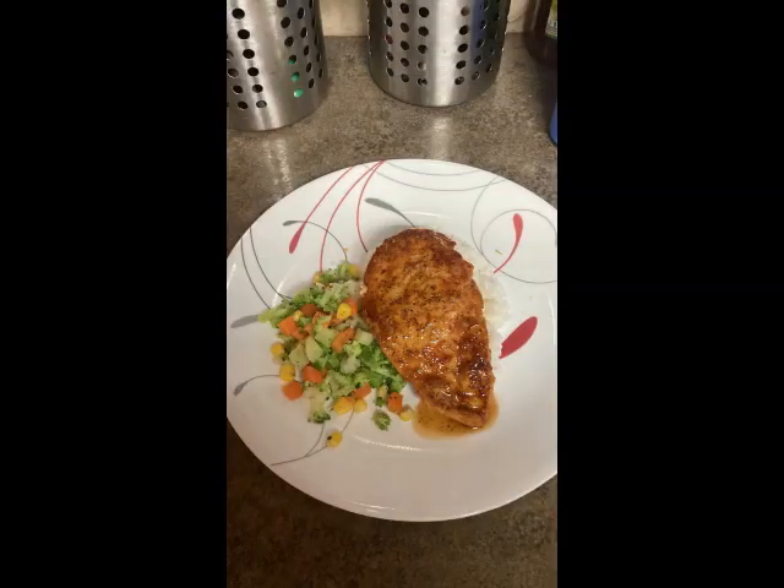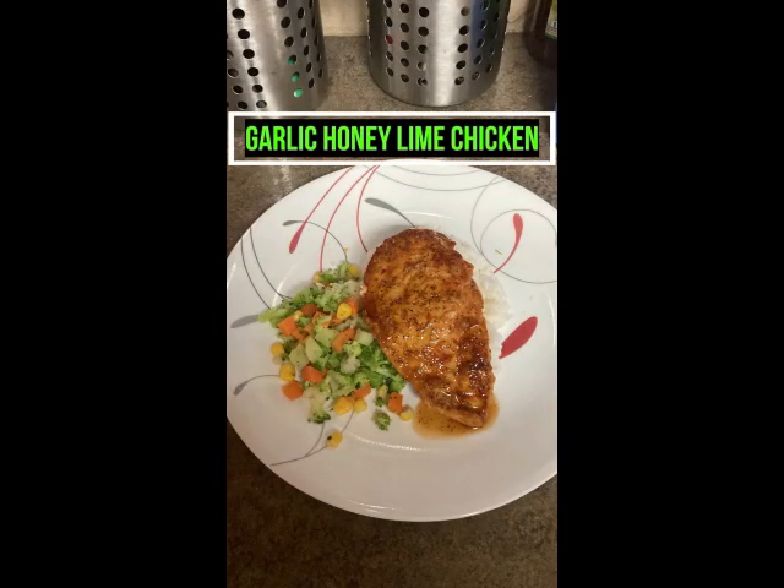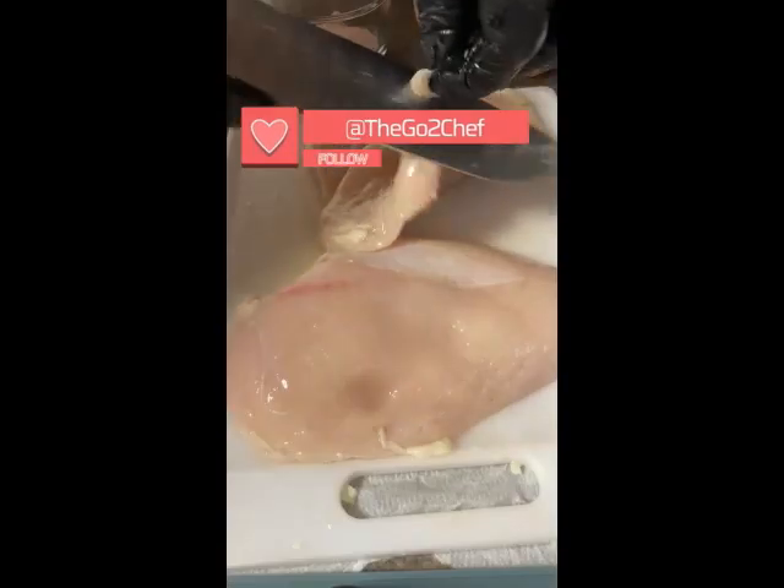Number three — are you looking to do something easy and something flavorful for dinner? Then look no further, because I am the Go-To Chef and today I will show you how to make garlic honey lime chicken.